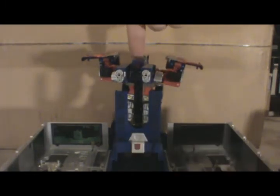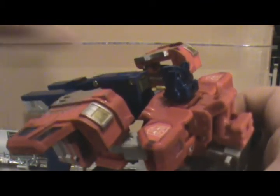It looks kinda weird though. He's really hung onto it, and it doesn't really look like you can see anything over the top of it, even though there is a scope in the back here. See that little sticker? Yep, there you go.